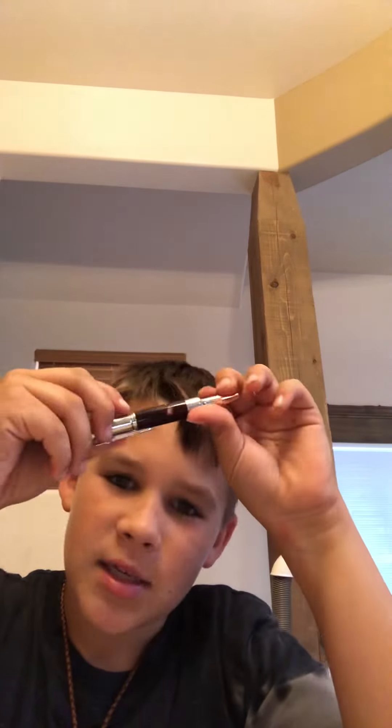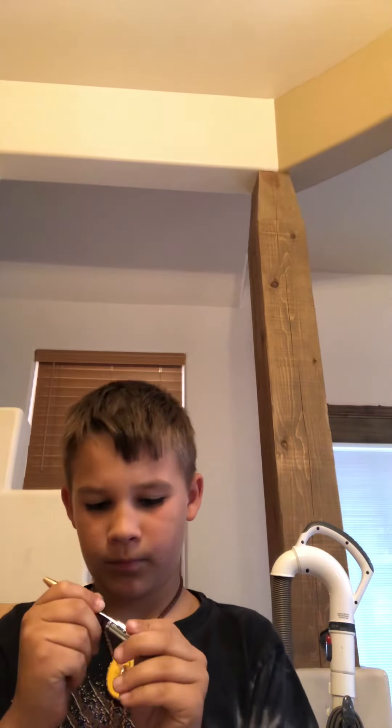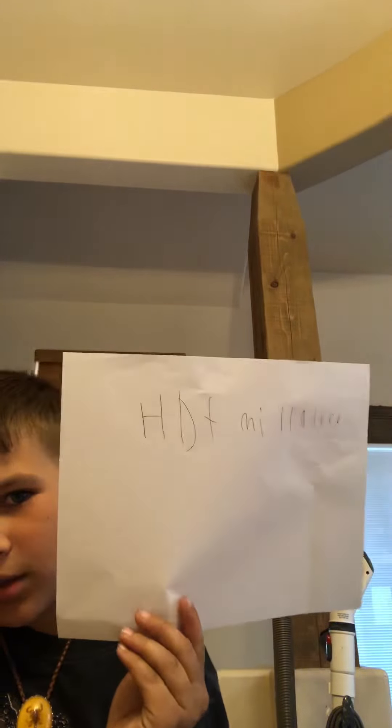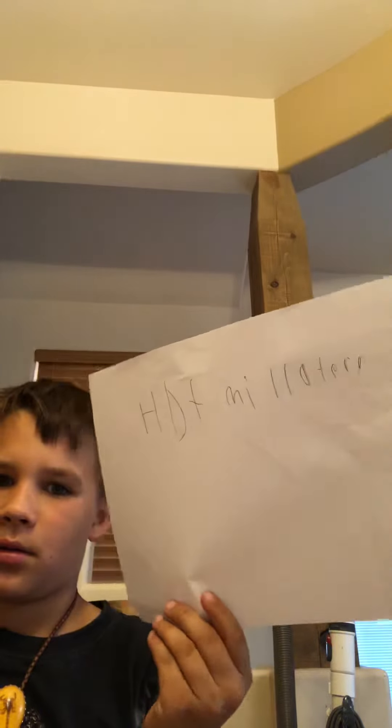And we're going to test this pen out, see how accurate it is, so plain sheet of paper — just this, you open her up. Yeah, it's accurate!